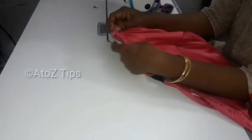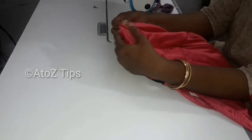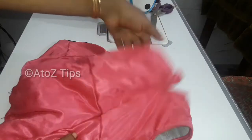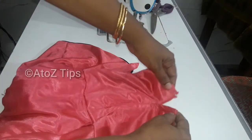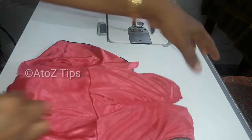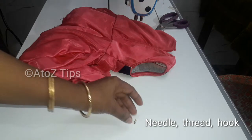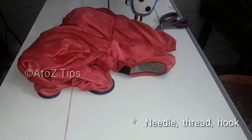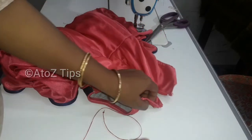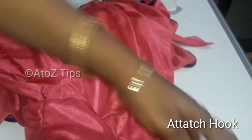I'm going to put a hook here. As you can see, this will be removed. I'm going to put a hook here the other way. I'm going to put the buttons right here.